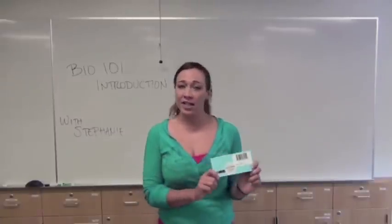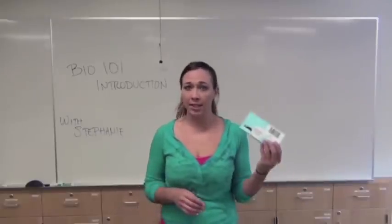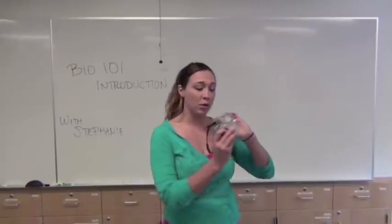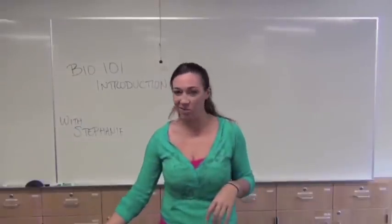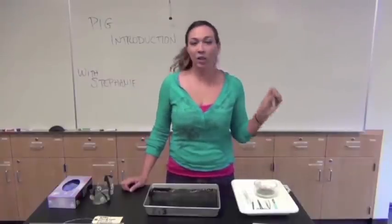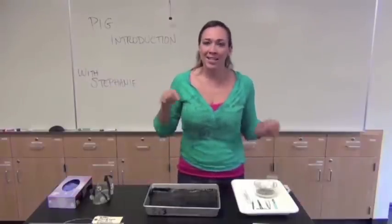Next you'll need your dissecting kit, which you can purchase at the bookstore, but you can share it between partners — each pair gets one pig. You'll need goggles that completely cover your eyes. Inside the dissecting kit you have a ruler, probe, scissors, tweezers, a scalpel, and tiny little pins. These pins are useful for pinning back parts of the pig, and they press nicely into the wax bottom on the tray to keep things straight.